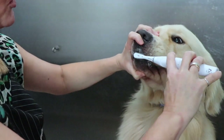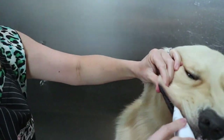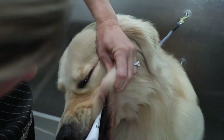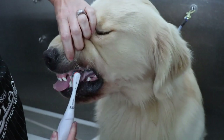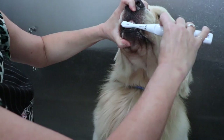Thank you, you're being a good boy. Again, pull the cheek and get in there. On the other side the same thing — pull the cheek and you can get in there. Double check those canines and of course the bite.